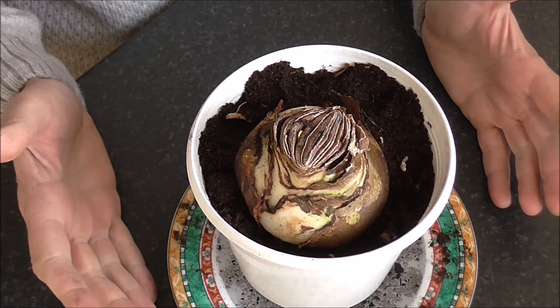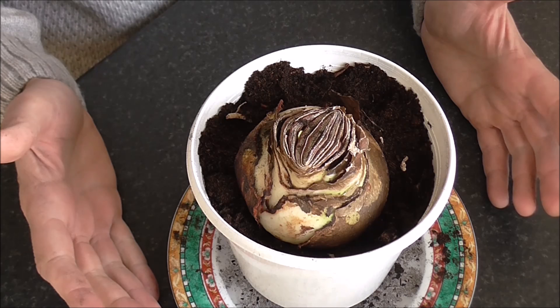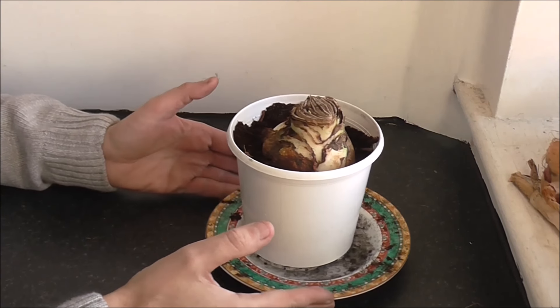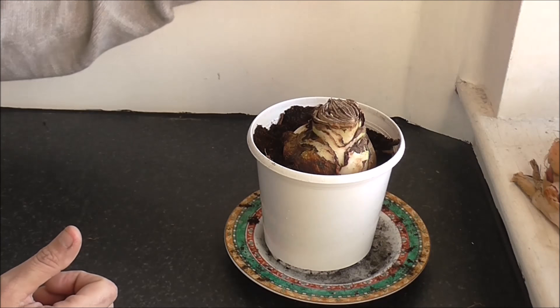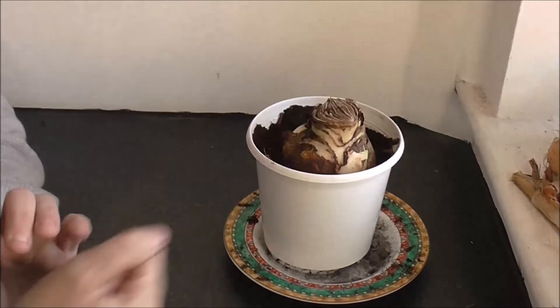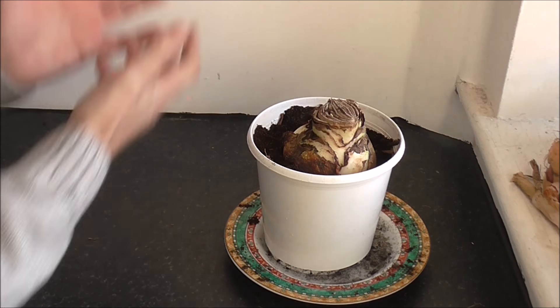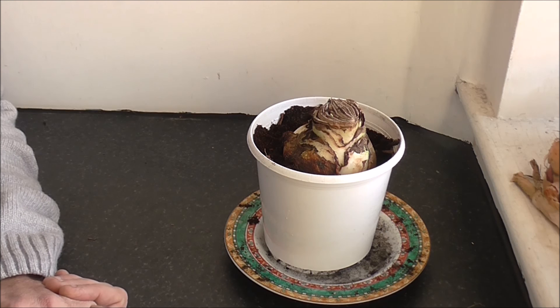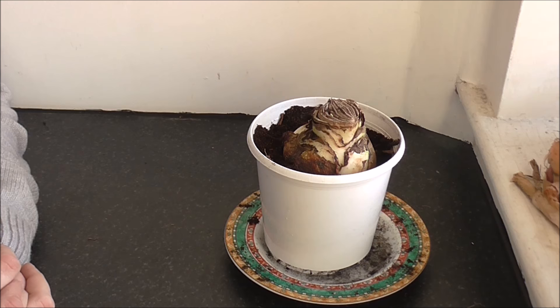We'll chart this progress over the next couple of weeks and see what kind of results we get. As for its growing position, I'm placing it right here next to the window, and the wall at the back is white, so hopefully it'll get a lot of light coming in through the window and light will also reflect from the wall itself. Let's see what happens and hopefully we'll get a couple of big red blooms.